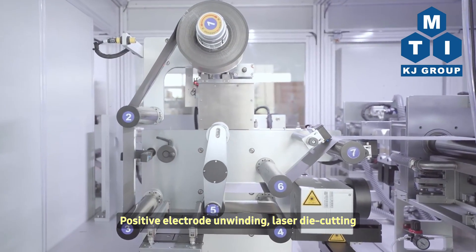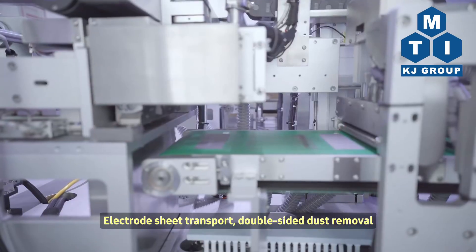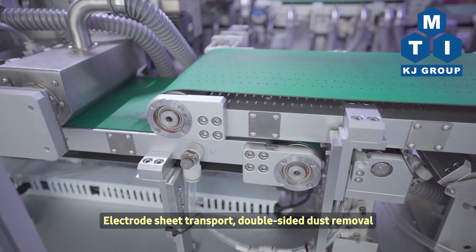Positive Electrode Unwinding, Laser Die Cutting, Electrode Sheet Transport, Double-Sided Dust Removal.